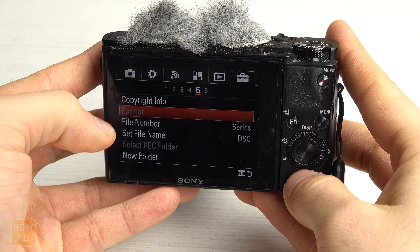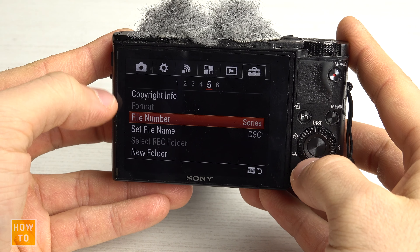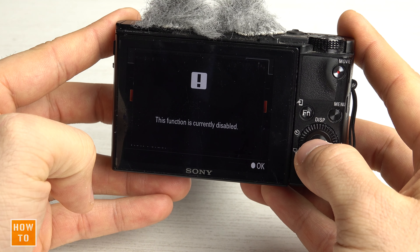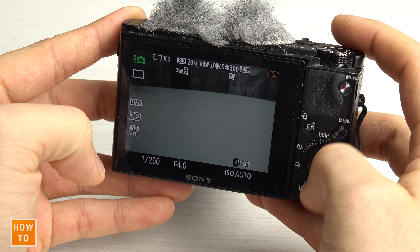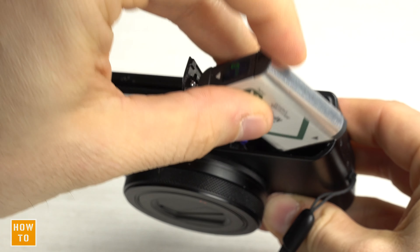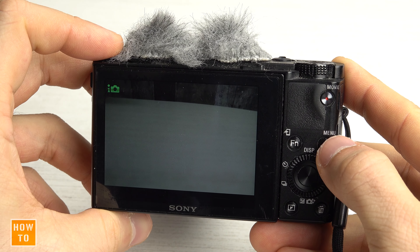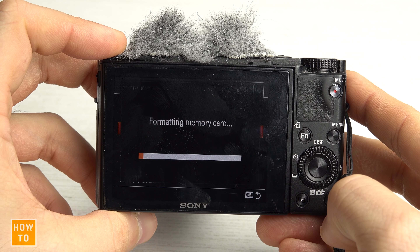A few months ago I made a video to show you how to format your SD card in a Sony camera, and some people told me the format button is grayed out. If you get this message — 'this function is currently disabled' — it's because your battery is too low. Turn off your camera, replace the battery, turn it back on, return to the menu, and now you can format your memory card.